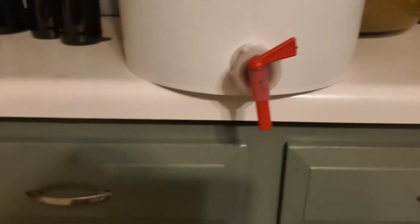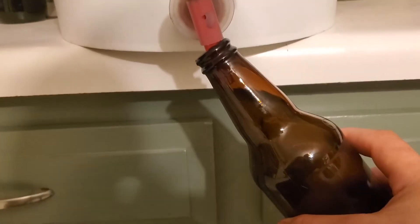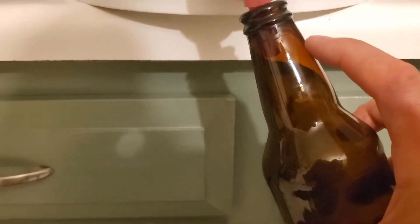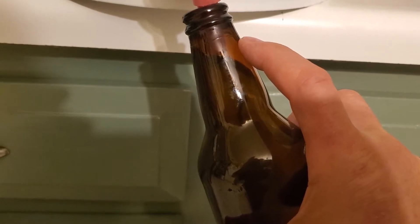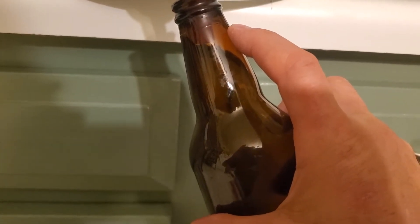Put the bottle in like that, turn the spigot until it opens. You want to fill it right about there — just like the fill level for any beer you would buy. There's still going to be a few gases to emit and things like that, so you have to get a proper fill on it.